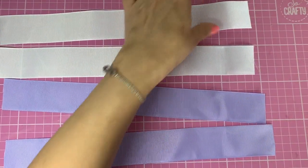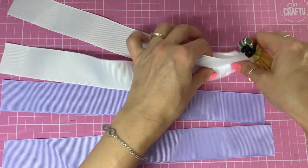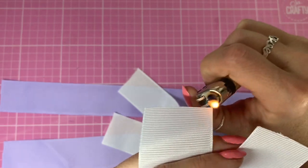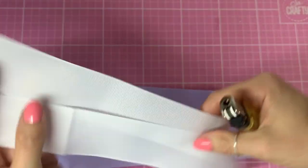First of all, I've got a lighter and I'm just going to heat seal all the ends of my ribbon to get rid of any fraying and to prevent further fraying.